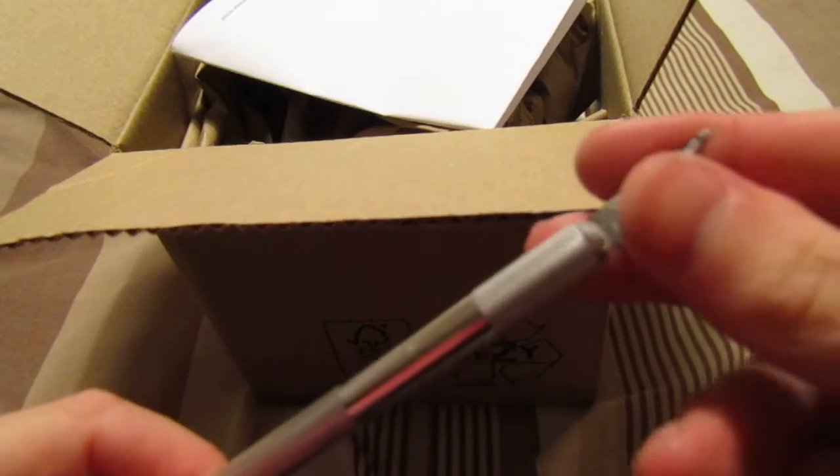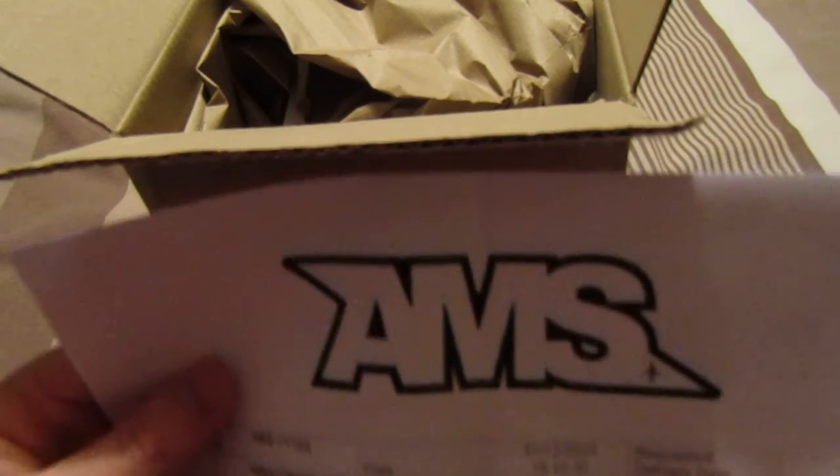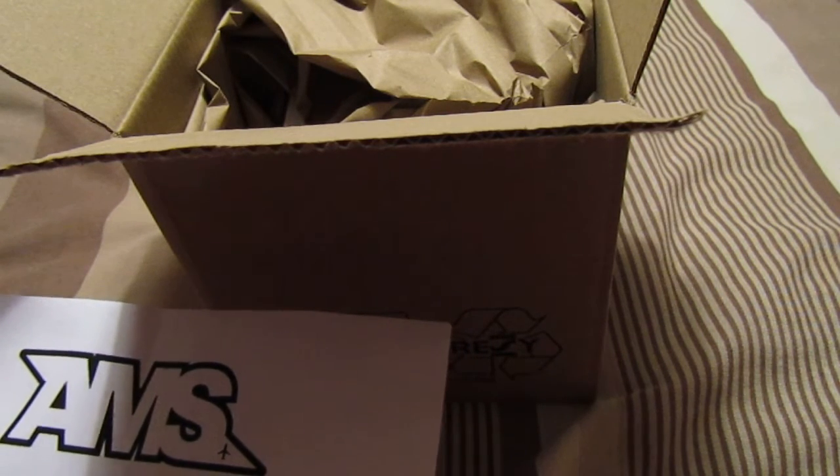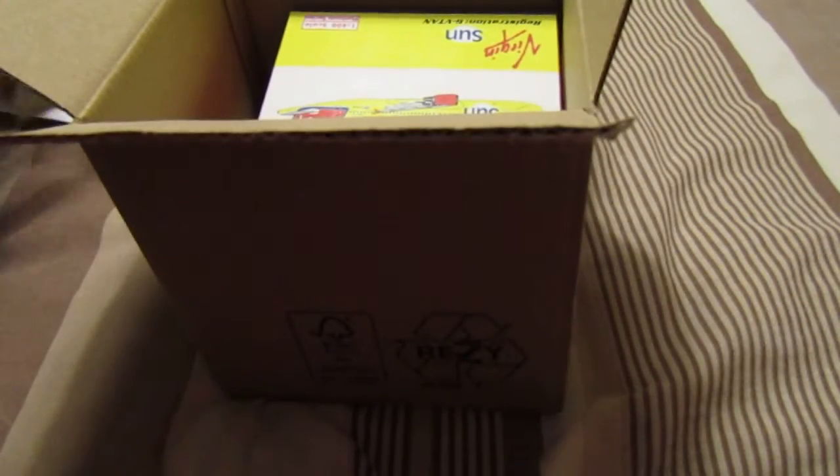When you open these, I'd recommend using a knife or a scalpel. Be careful and always cut away from you. What I'm pulling out here is just the AMS receipt.